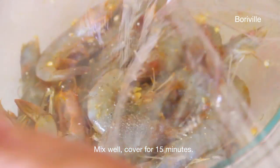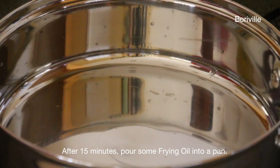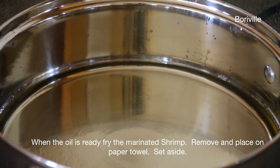Mix well, cover with plastic wrap and let it sit for about 15 minutes. After 15 minutes, pour some frying oil into the pan. When the oil is ready, fry the marinated shrimp.